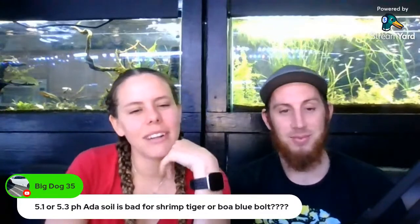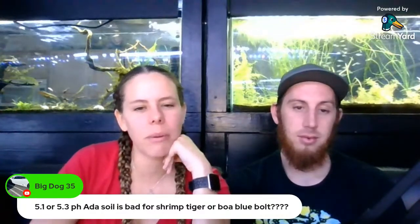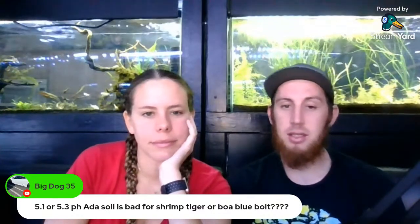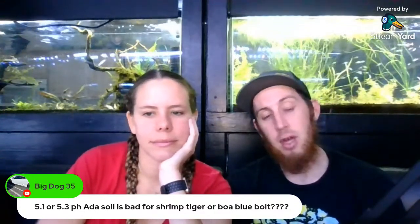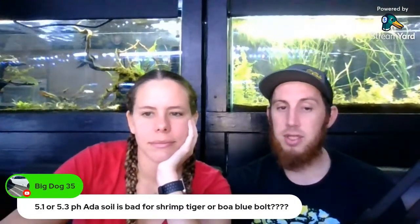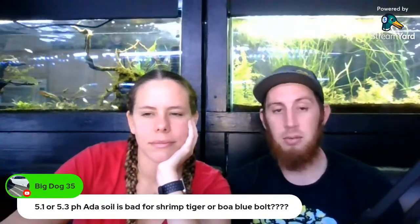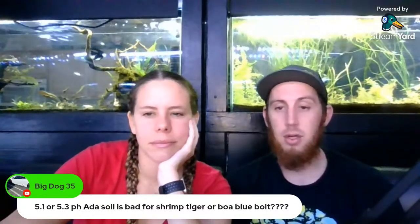Big Dog asked about 5.1–5.3 pH with ADA soils — is that bad for shrimp: tiger or blue bolt? That might be a little bit low for tiger shrimp. I'd keep tiger shrimp at about 6.0 to 6.5 — you could keep them up to 7.5, and 5.5 would be about the lowest I'd go. I wouldn't risk really nice tiger shrimp at that low a pH. However, for blue bolts, BOAs, or any Taiwan bees, lower pH is actually better — just not below 5.0.